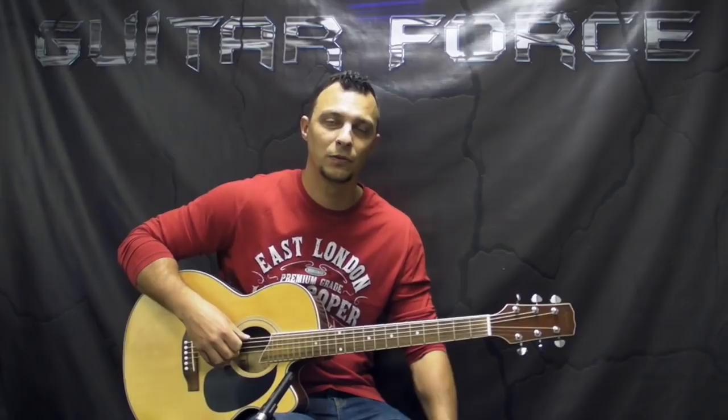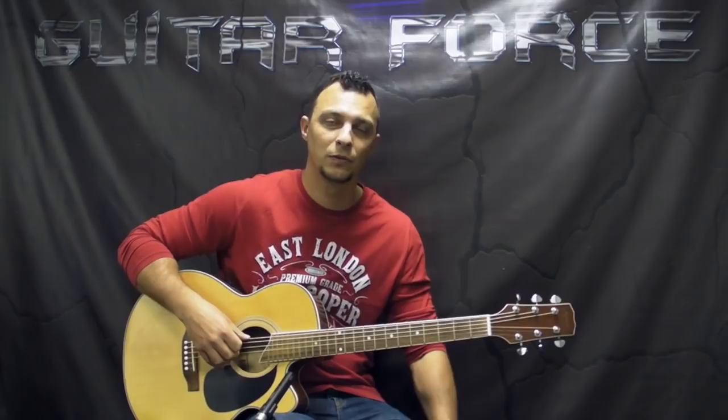Alright guys, that concludes the intro part for this song. If you're interested in continuing and learning the whole song, there's going to be a very detailed explanation available. The link is going to be in the description box down below — please check that out.